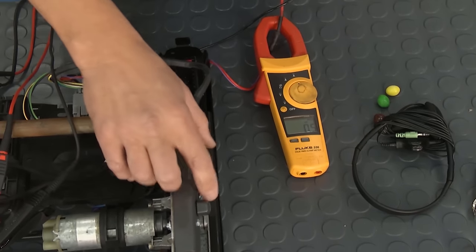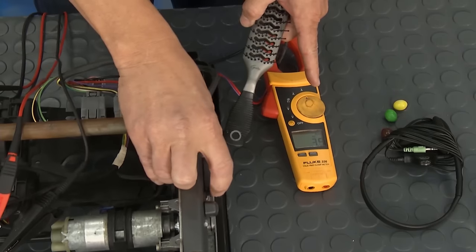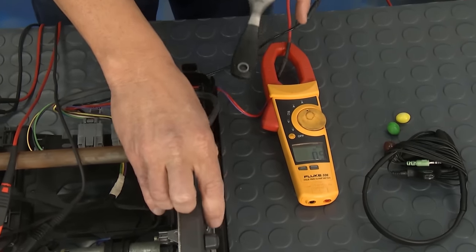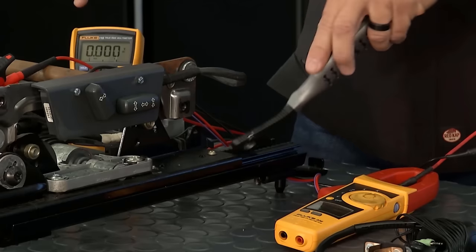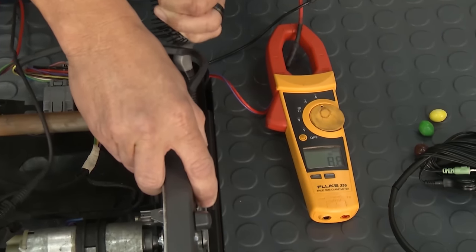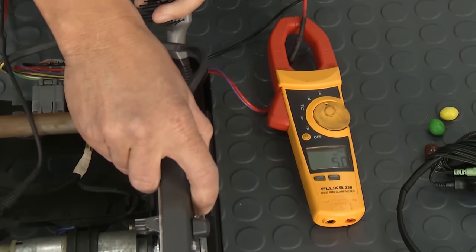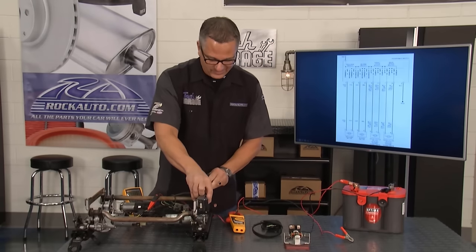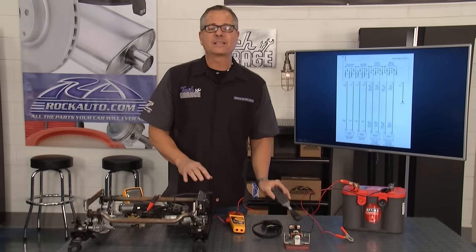Watch this — it's pretty cool. If I run this thing back and forth, you can see we're dealing with about three to five amps as it goes in both directions — that's normal amp draw. But if I wedge this brush in there and start running it back, it gets caught up. Look at the amps — 12, 14, 15. Eventually I'm going to burn this wire harness, blow a fuse, or blow a circuit breaker. You want to keep those tracks clean.